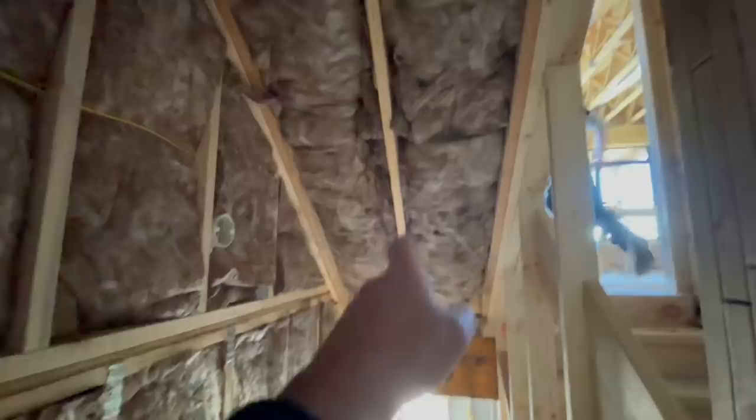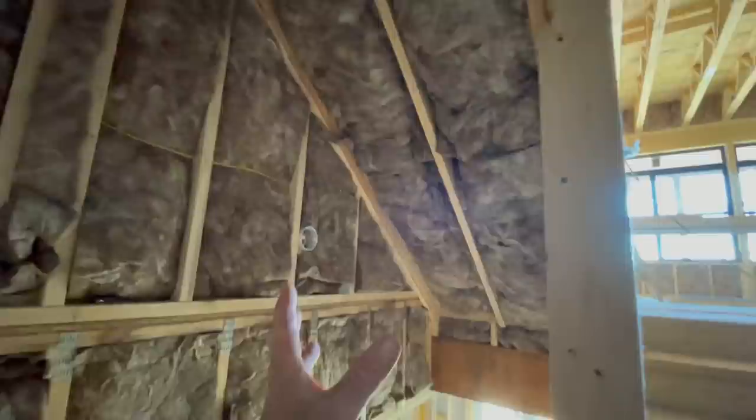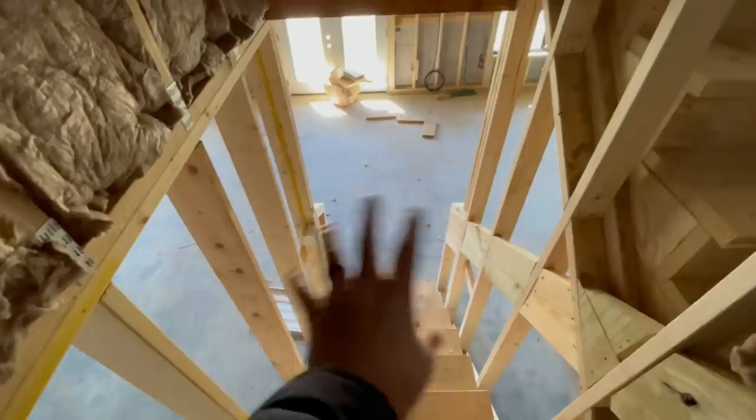Here in the stairwell, they actually had to insulate the underside of the upper part of the stairwell so that this area could be non-heated. The underside of the steps is the transition, and they've insulated the side of the truss here. But down below is unfinished and not heated at this point, so it is not insulated.